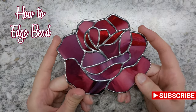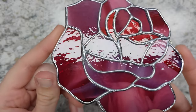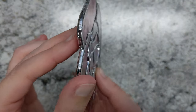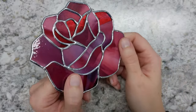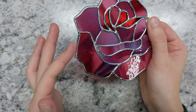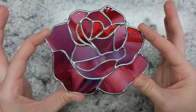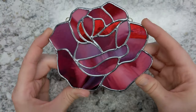Hi everyone, welcome back to my channel. In this video we are going to go over edge beading — that is getting a nice bead to hug your glass. A good solid bead adds a little bit of strength to your piece rather than just being held together with a tinned piece of foil. It looks nicer and gives your piece a nice finished look. So I hope you find this video helpful. Let's get into it.